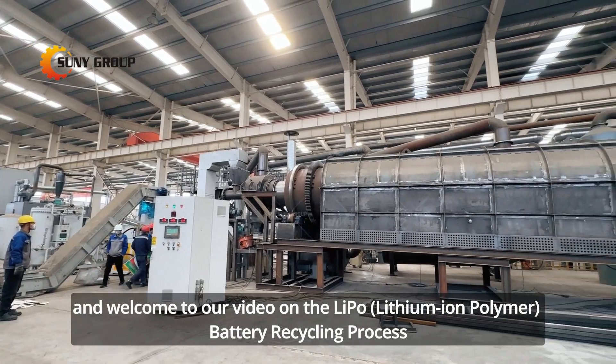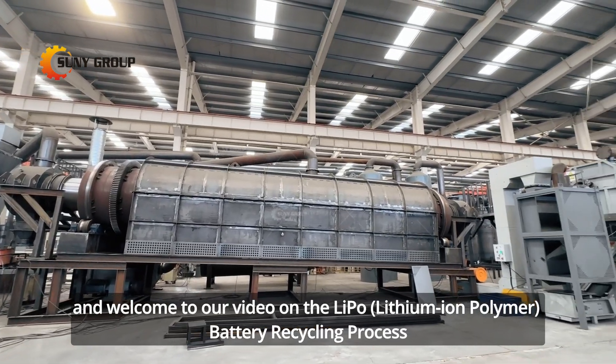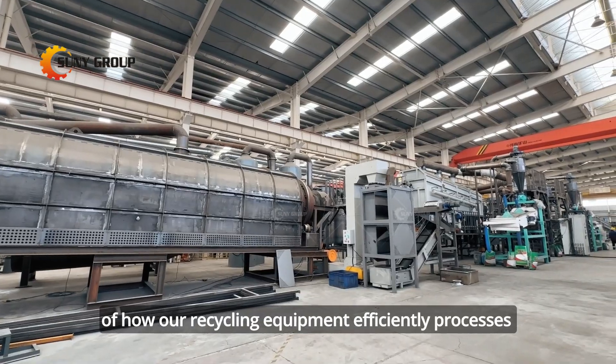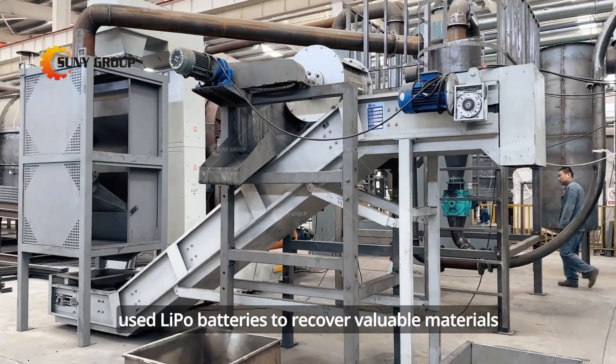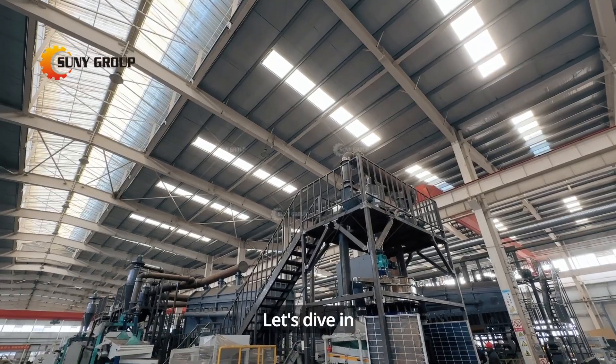Hello everyone and welcome to our video on the LiPo lithium-ion polymer battery recycling process. Today we'll take you through the step-by-step journey of how our recycling equipment efficiently processes used LiPo batteries to recover valuable materials. Let's dive in.